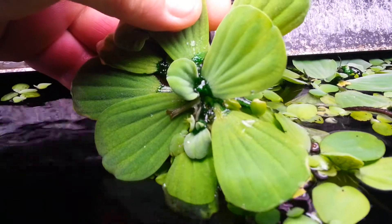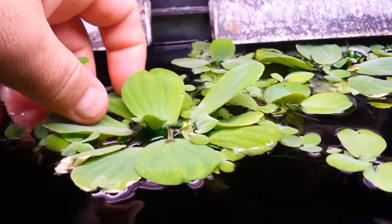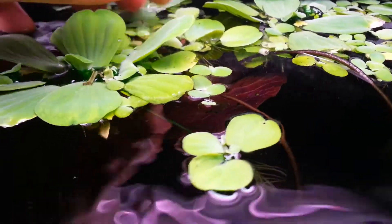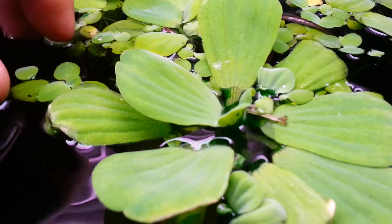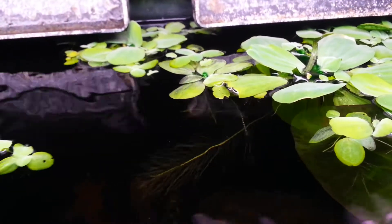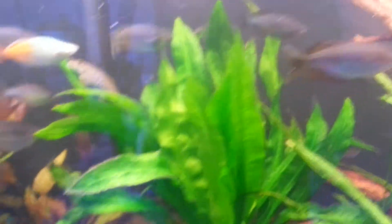Everybody see that dark green stuff in there? That is cyano — just so people know, that's the cyano in the freshwater tanks. This was in the 20-gallon because there's really no flow in it. You can see how dark that is inside there — that's what cyano looks like in freshwater. It actually has a really good smell to it, kind of like a fresh vegetable type smell. Weird stuff.